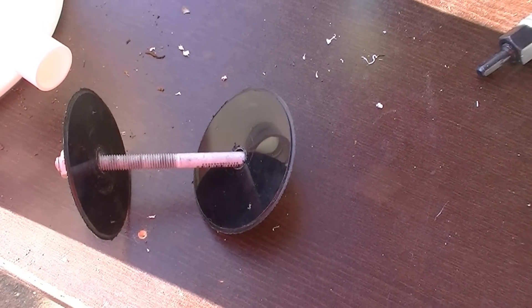You do exactly the same thing on the inside — simply rotate through 360 degrees while running a silicone bead. After you've run the silicone bead, I've come up with this little technique to snug it up tight.